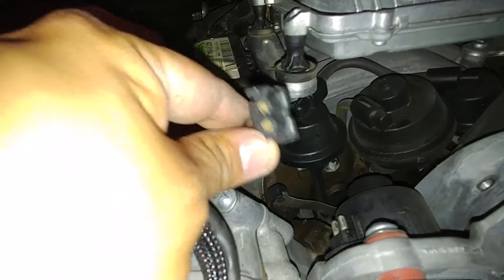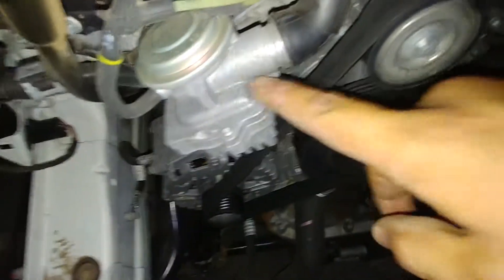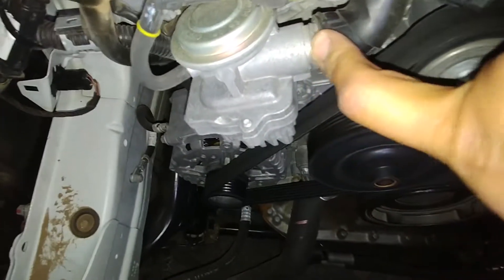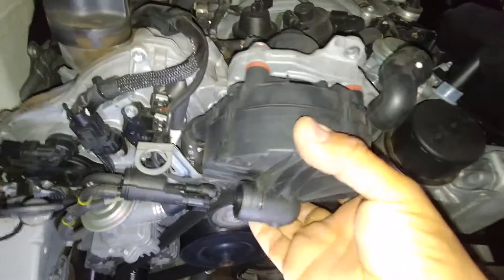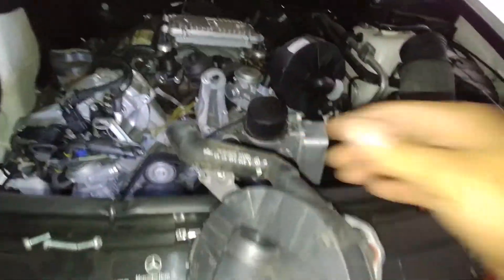I already broke one of the tabs, as you can see — luckily there's still the other one. Be real careful with those tabs before you remove it and pull it out. For the hose down here, I'd rather you remove it from the bottom, from this valve right here — pop it out with a screwdriver, just pop it out like that. It's gonna pop out, and now we can go ahead and take our part out.